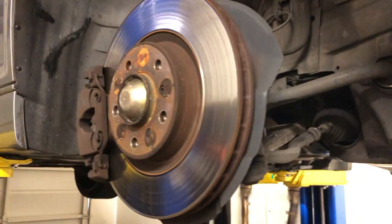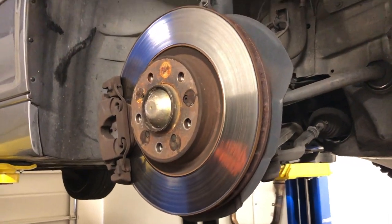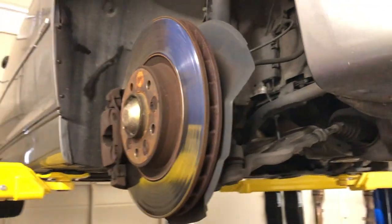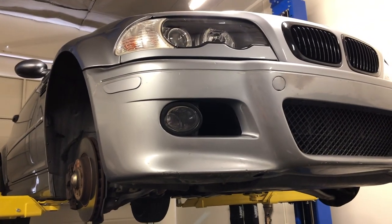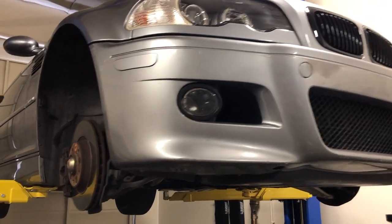In this video I'm going to show you how to install wheel studs into your car. The car we're going to be using today is my project E46 M3 — this car happens to be a 2005.